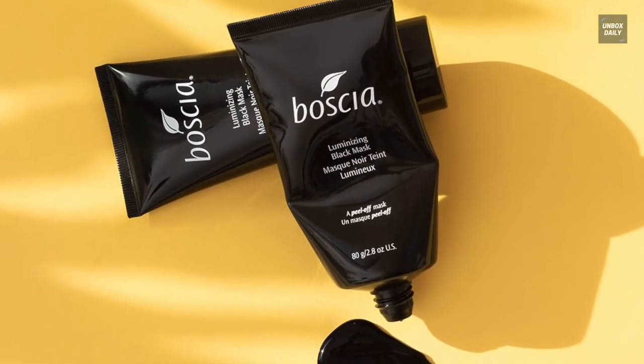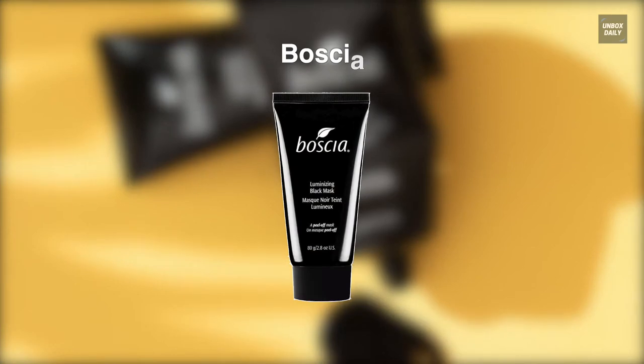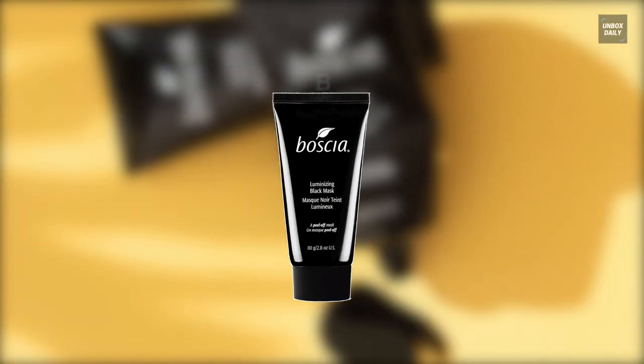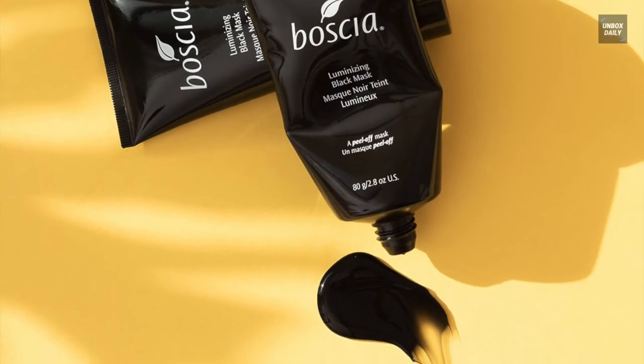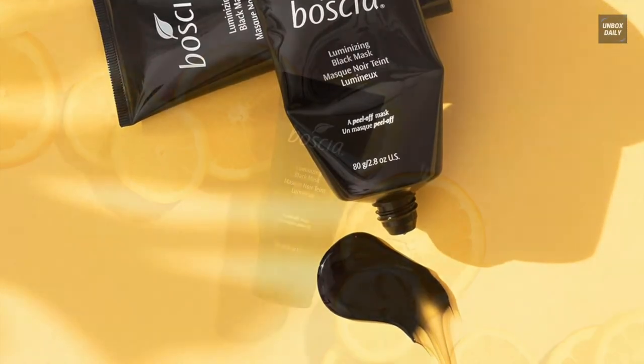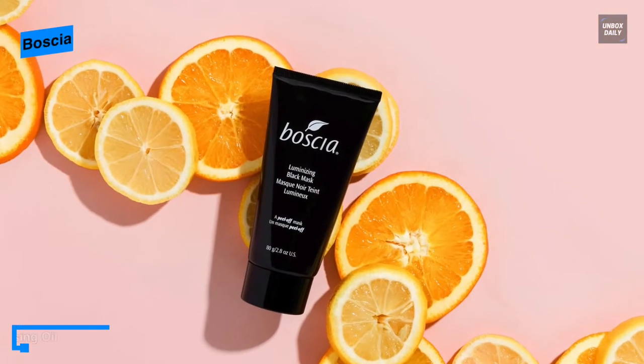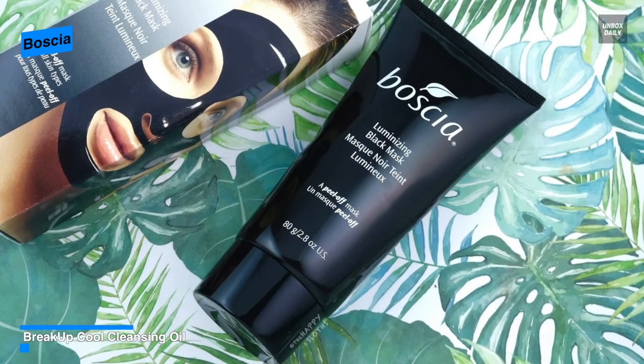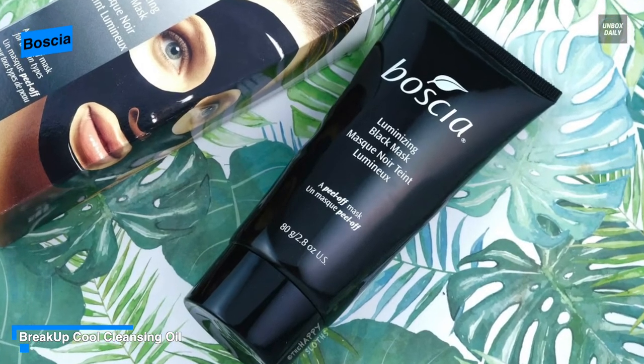Next is Bocia. This luminizing charcoal mask from Bocia is a peel-off mask powerhouse that unveils a post-peel, pore-less glow. Its charcoal powder can absorb excess oil and impurities, penetrating deep into pores to refine skin. It can also minimize the appearance of pores while enhancing radiance for a flawlessly fresh complexion.